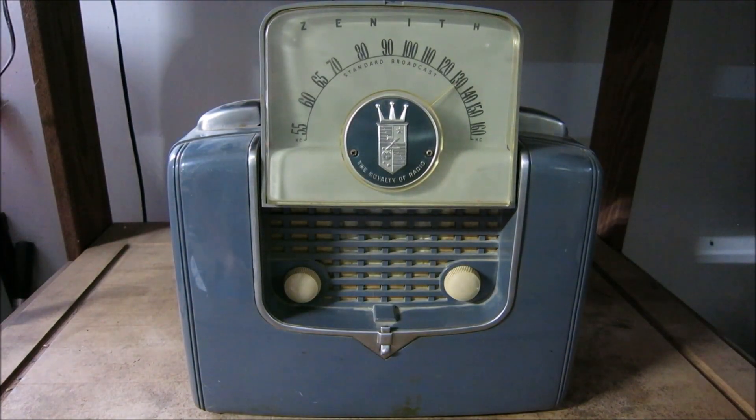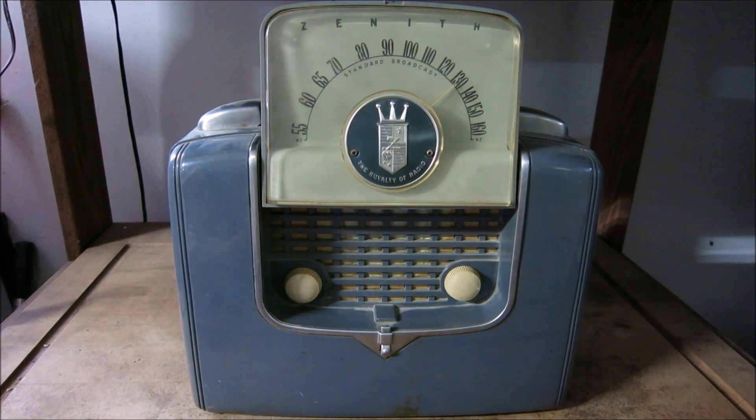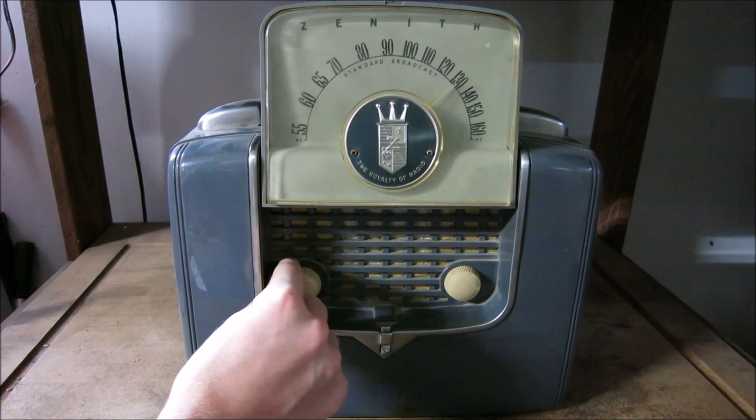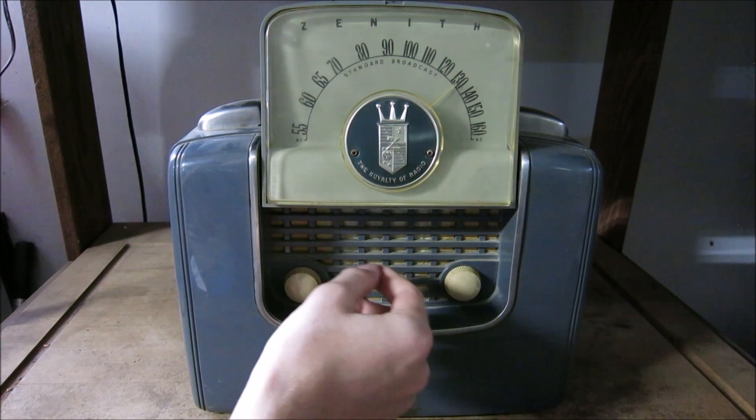Let's go over some of the controls on here. Naturally we would assume that when we turn this potentiometer to the right we would hear a click indicating that the power switch has been tripped and the radio would be energized. However, this is not the case — this potentiometer is strictly volume only.